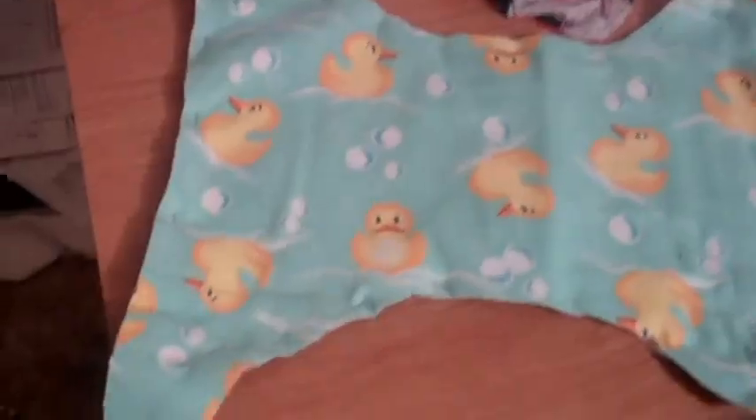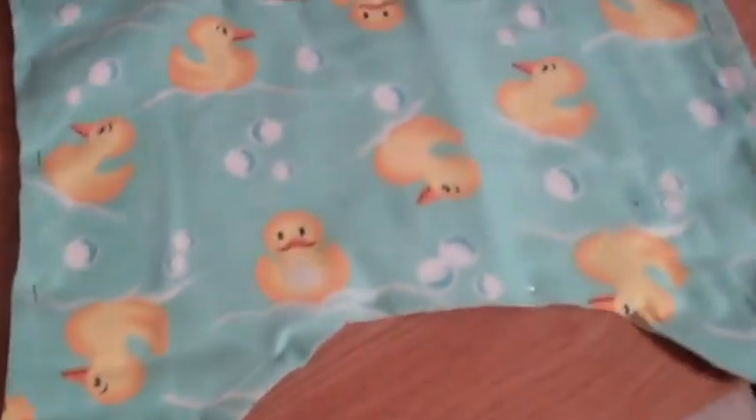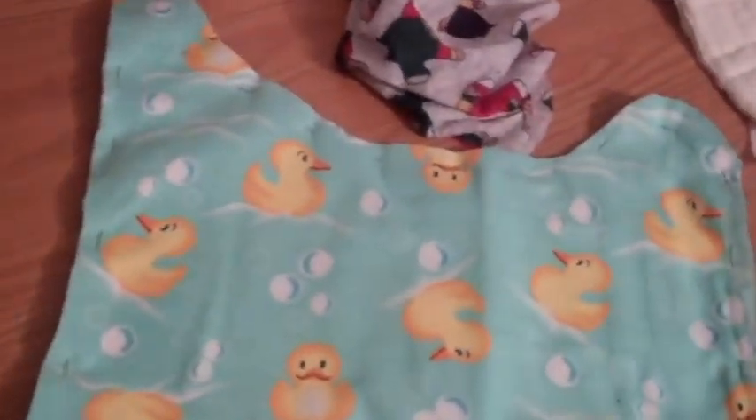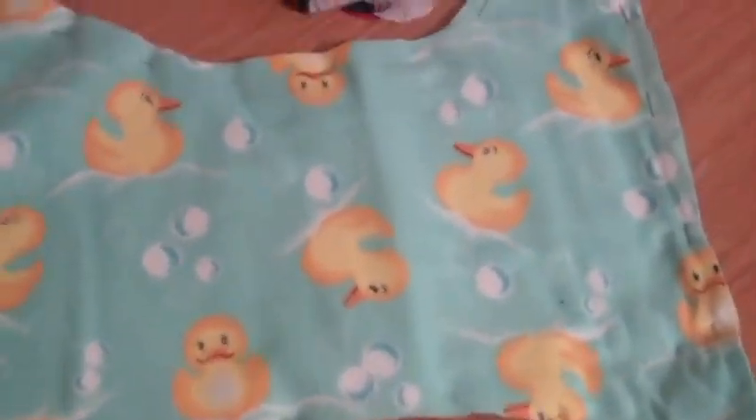Obviously, you put a cover. I was really excited, so I went and got a really cute pattern, and I love ducks. I've always been obsessed with ducks. So I just thought this would be really cute. But I want to show you how it's going to kind of turn out.